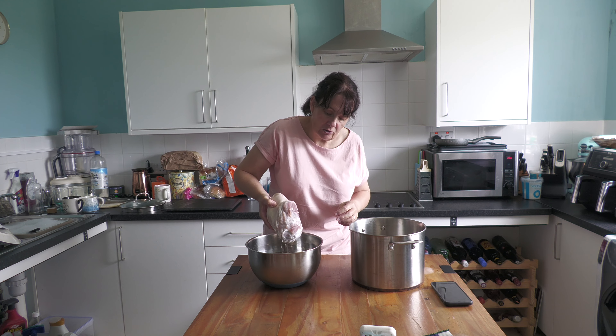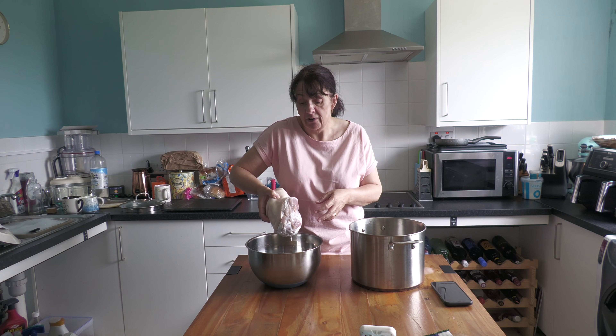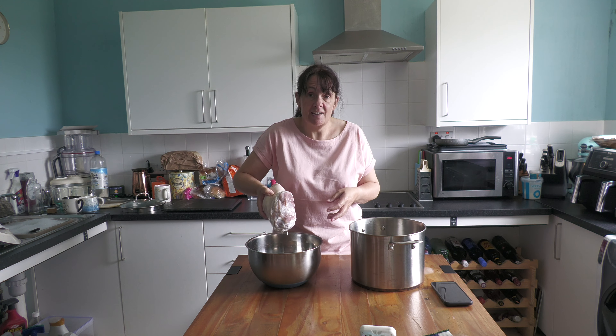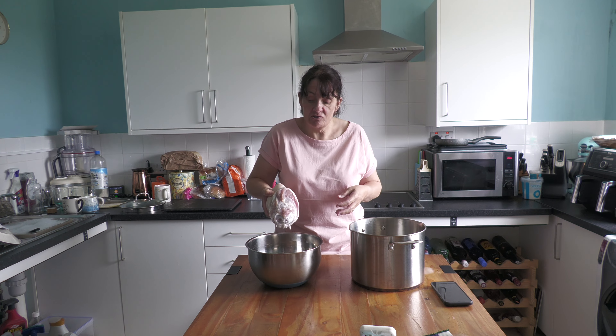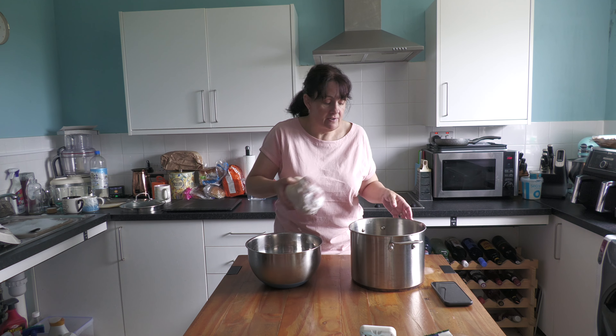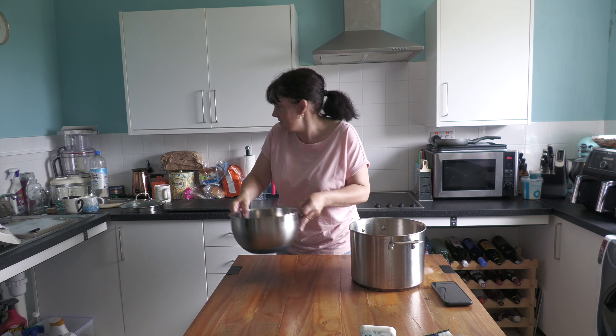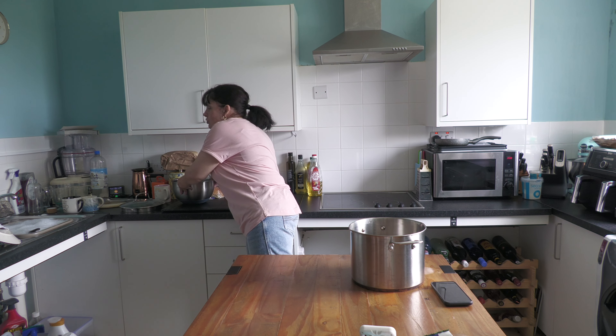This is a gammon hock that I have soaked overnight in cold water in the fridge, just in case it was a bit salty. So literally what I need to do is just get this on. It's going into my big stew pot because I need a big pot because of the size of the hock. That hock cost me £3.25 from Morrison's — they're all £3.25, doesn't matter what size they are, they're just one price.